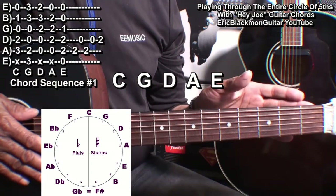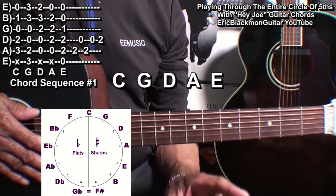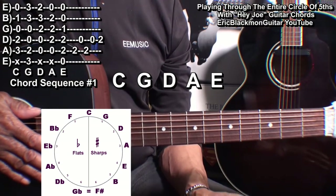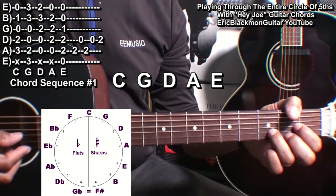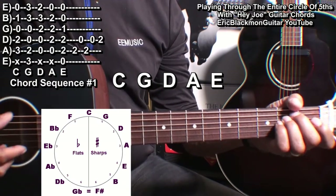Now what we will do is go through the entire circle of fifths playing Hey Joe. Let's start with the first five keys, which is C, G, D, A, and E.